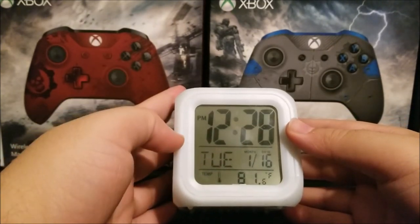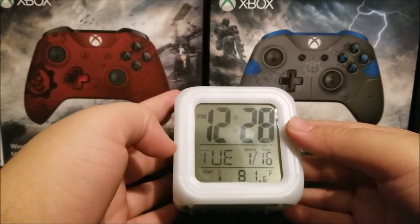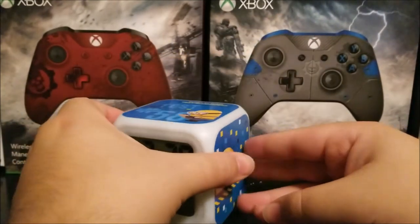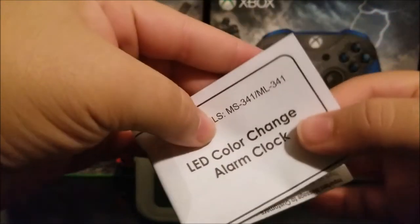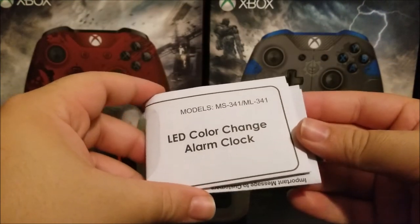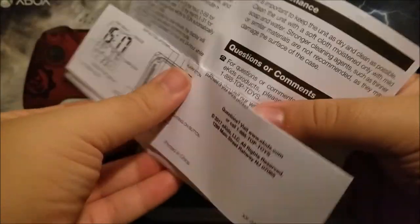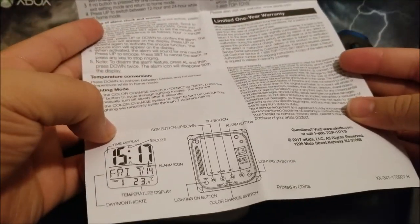It is 12:28 — it's not really PM, I had to fix that. It also comes with a manual. It says 'LED Color Change Alarm Clock,' gives the model number, and has all the instructions on how to set up the clock.